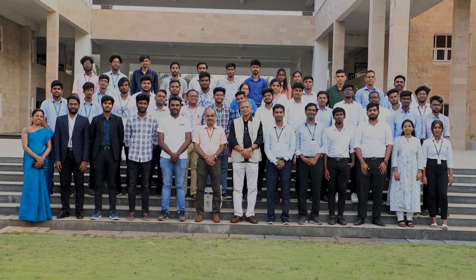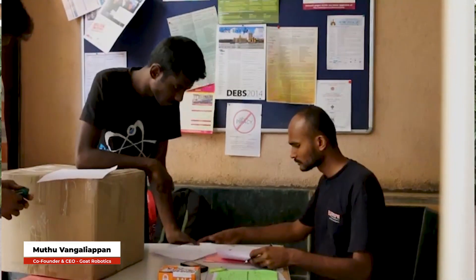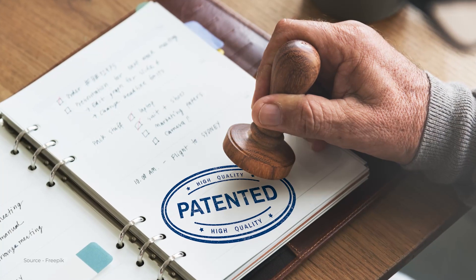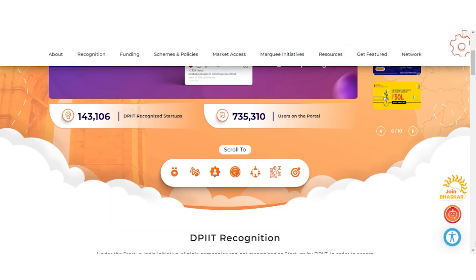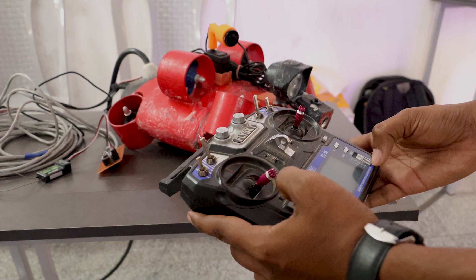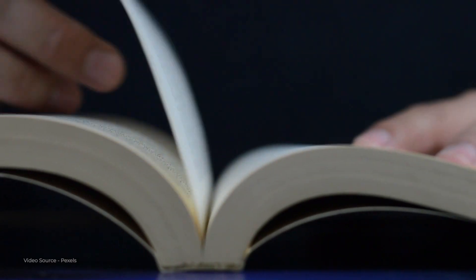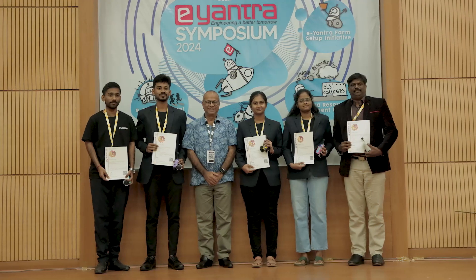In the regional finals at Coimbatore, Tamil Nadu, we met a person who was a participant in Eantra's first robotics challenge edition. He sparked the ignition in us to begin a startup, so we incubated our project in our college. We are working on certifications like patenting our idea, registering our startup through the Startup India portal, conducting further research, and publishing papers on our work. Eantra was one of the main reasons for our startup initiation.